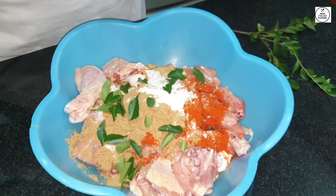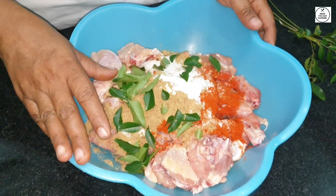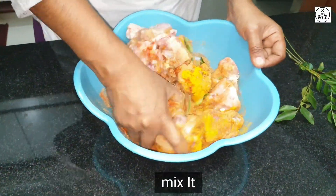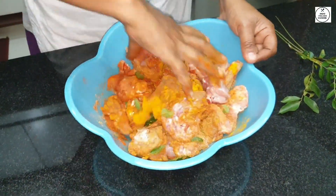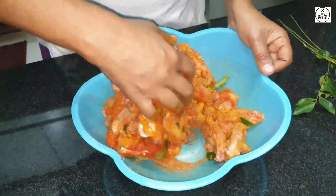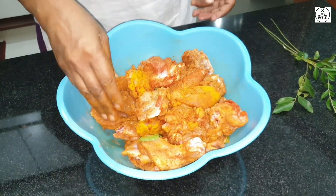Then mix it as a steak and mix it in the pan slowly. Mix it for three minutes and mix in the next two calories. Mix it thoroughly. I will mix it a little bit because the chicken is very nice.